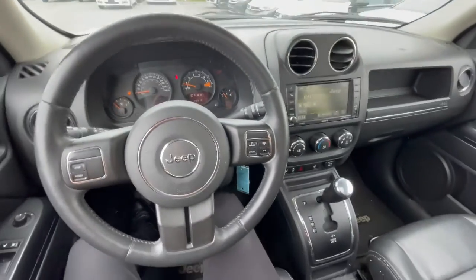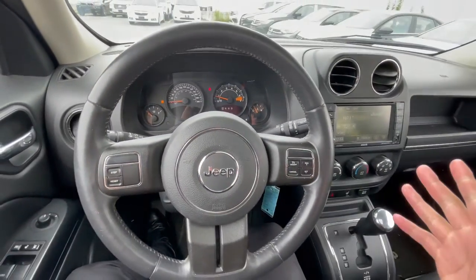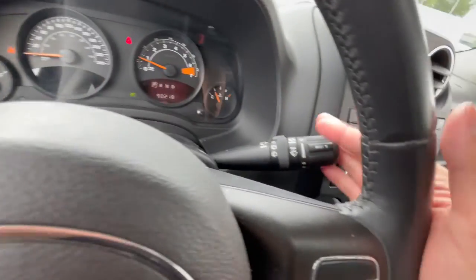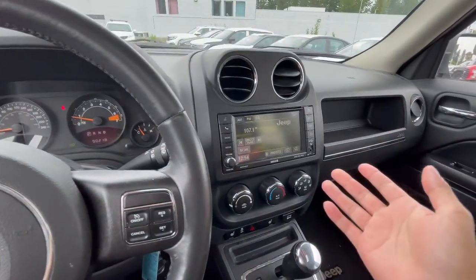This is what the cockpit will look like on the Patriot — pretty nice. This one does come with 90,218 kilometers, being a 2015 — not bad at all. You get your cruise control settings here, your light settings, and your wiper settings as well. It also comes with a sunroof, so you can have it open or not depending on personal preference.